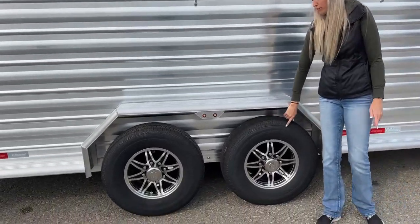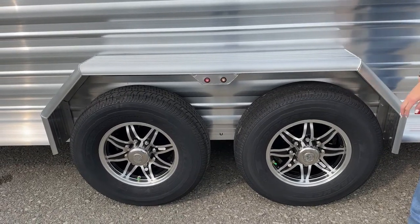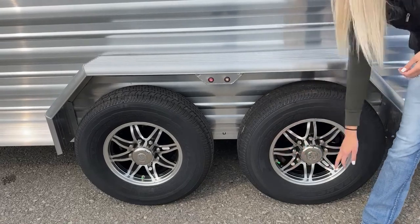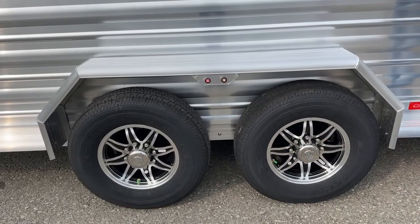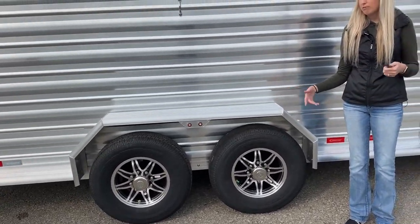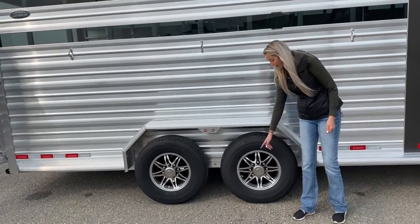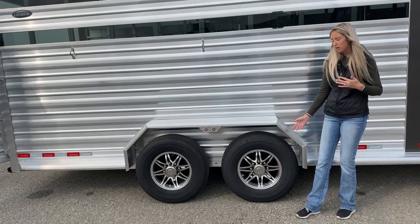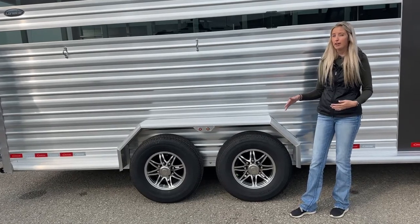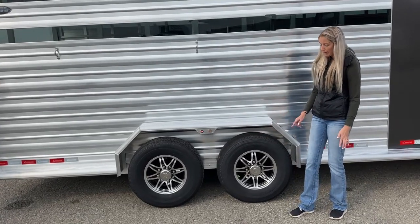Underneath this trailer, we have two 7,000-pound Dexter rubber torsion axles. On those axles, we have brand-new Lion's Head tires. These tires come with a one-year, no-questions-asked replacement warranty and two years of roadside assistance. They are nitrogen-filled — you can tell by the green valve stem cover — which helps maintain PSI, keeps it from fluctuating, and really reduces the risk of a blowout. If you do get a nail and need to fill it up with air, go ahead and do that; just get it refilled with nitrogen at your local tire shop when you can.